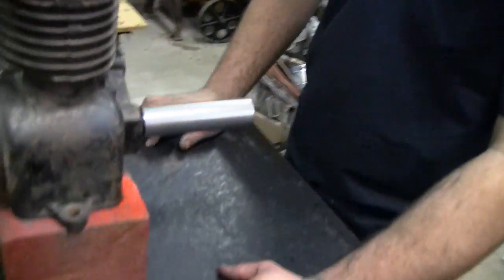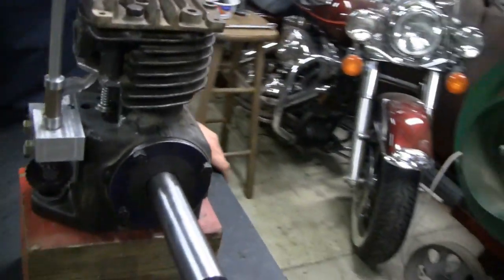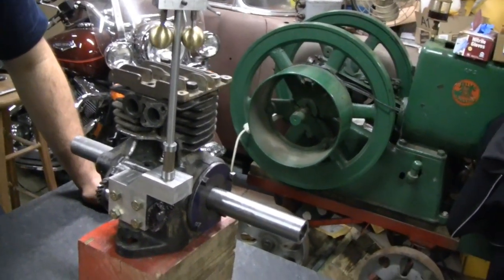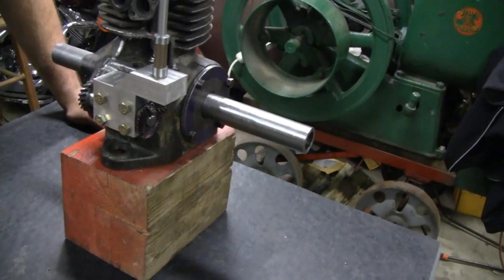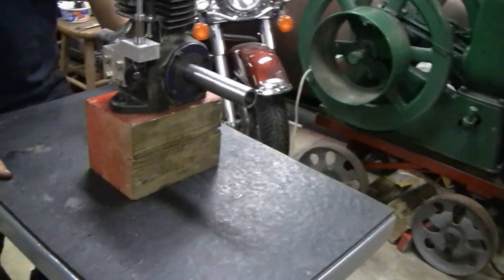Pretty cool. So that's where we stand. It may be another week or two before we get another video up because we still have a lot of machining to do. We still have to make the gas tank and the base for this, and a lot more stuff to do. All right, say goodbye, Mike. See you later, tubers. Talk to you later.